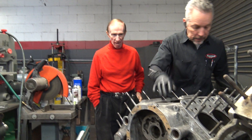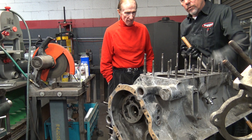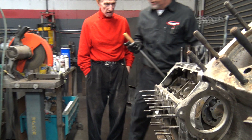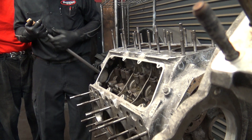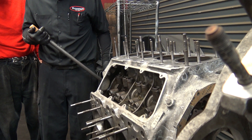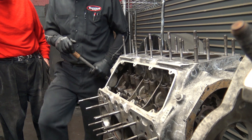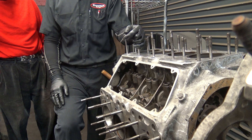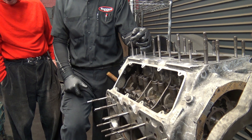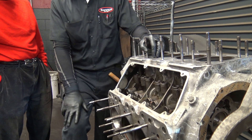I can flip this over if you guys want to see the inset. If you look at the top here, you can see the lifters — they slide in this and these are bolted in. My dad worked at a dealership way back in the 70s. He had one car under warranty that made a tapping noise and they put lifters in, tried everything. One of these was loose, so it was walking around.